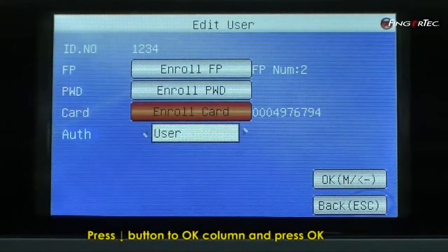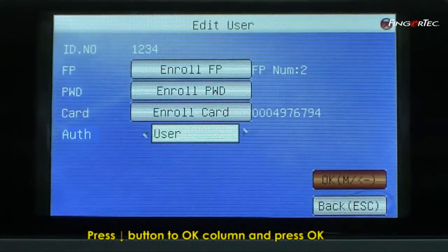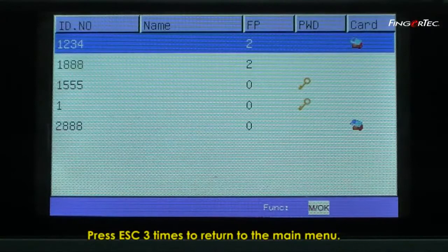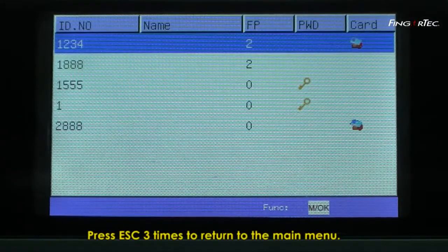Press Down to the OK column and press OK to confirm. Press the Escape button three times to return to the main menu.